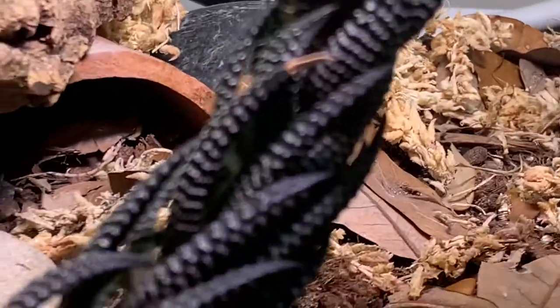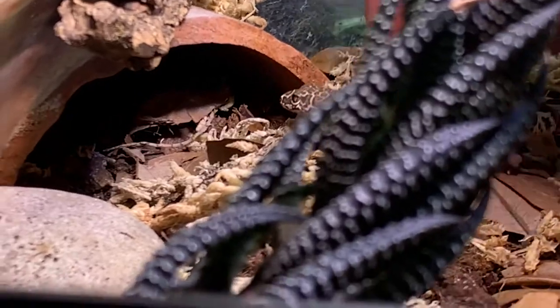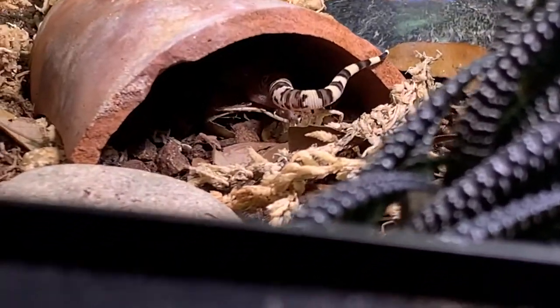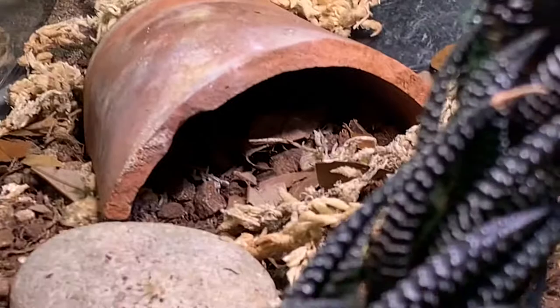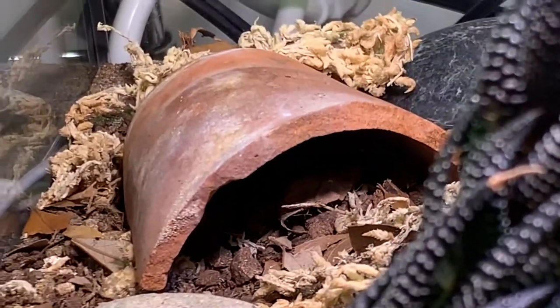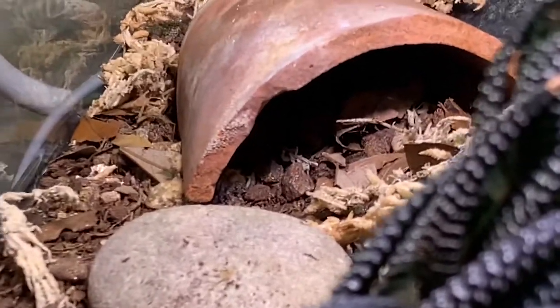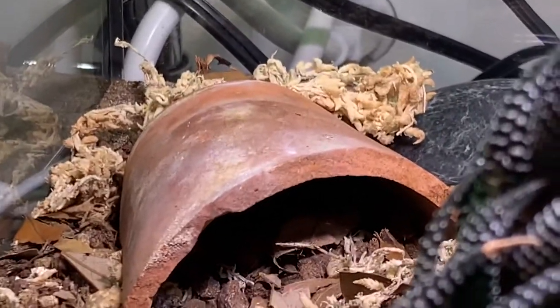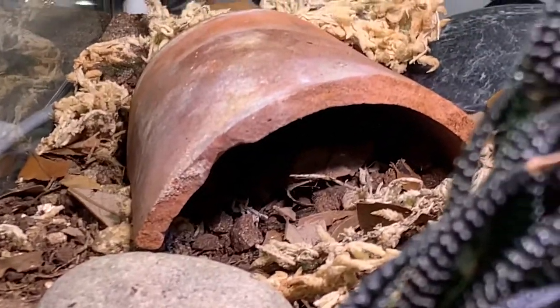They're actually nocturnal — unlike leopard geckos, which are crepuscular, meaning they're most active around sunset. These guys are totally nocturnal. Fun fact: sometimes to scare off predators, they'll simulate a scorpion by lifting their tail up and holding it over their head like a scorpion. That's pretty cool.